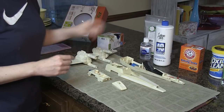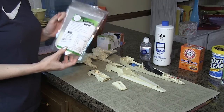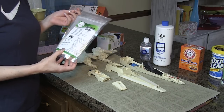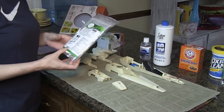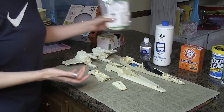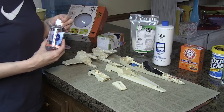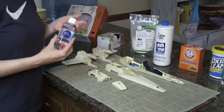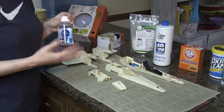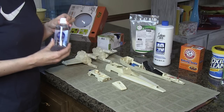The next thing on the list is xanthan gum. This is actually a thickener — a lot of gluten-free folks use this in gravies and things like that when cooking. You can find it at a natural food store or in the health food section of a Kroger or similar store. I ordered this off the internet because none of our local stores had any in stock, but it's a fairly common product. The next item is glycerin, which you can find easily online or usually in pharmacies. It's something you put into different cleansers to soften your skin, so that's the department you'd need to look in.